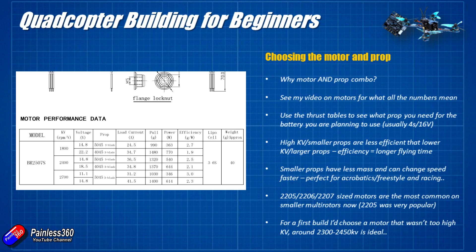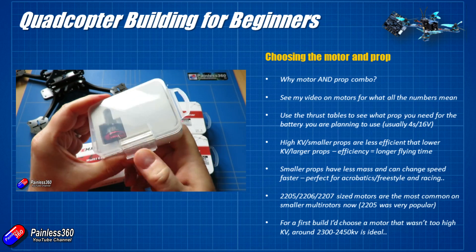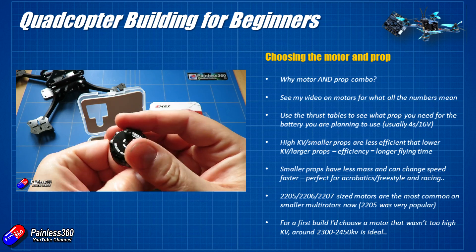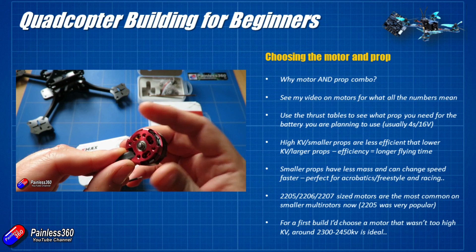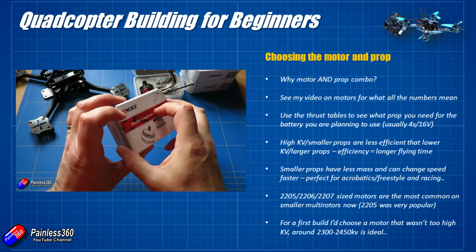A quadcopter built up like this is probably going to weigh around 400–500 grams by the time we've stuck a battery on it. So any motor that's producing more than about 800 grams of thrust — bearing in mind we're going to have four of these — is going to be easily enough to make this quadcopter a nice nimble little beastie. It used to be that 2205 motors were very much the default. I've made loads of models on the channel with 2205 2300KV motors. For a first build, I'd probably go for a 2205 or 2206 size motor running anything from 2300 to 2450KV.